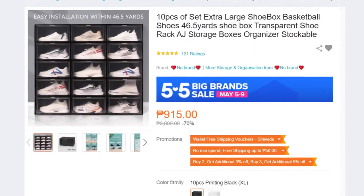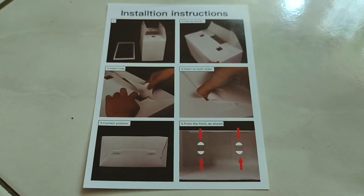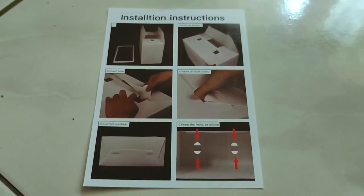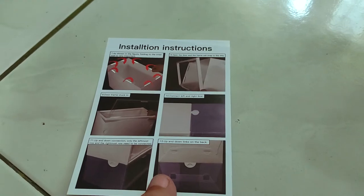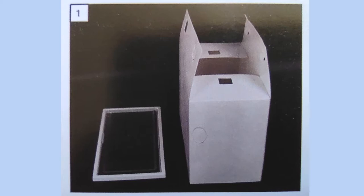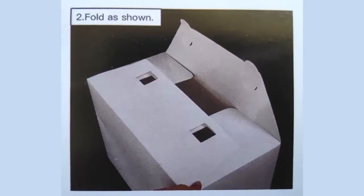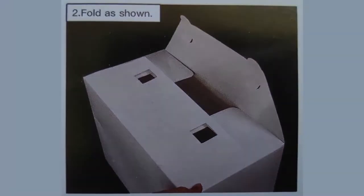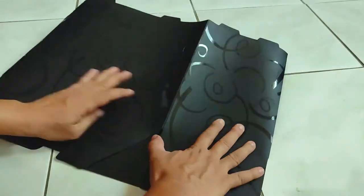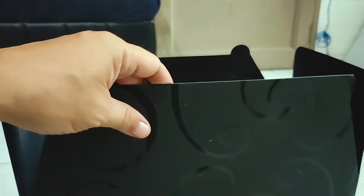I bought two sets of 10, making a total of 20 boxes. And as soon as they were delivered about three days later, I was relieved that each pack included installation instructions. There are only two pieces needed to assemble the box: its front frame where the transparent flip cover is attached, and its body. I suggest folding the body flat on its other side first, like so. This helps the body create right angles on all sides, making it easier to do the rest of the steps.